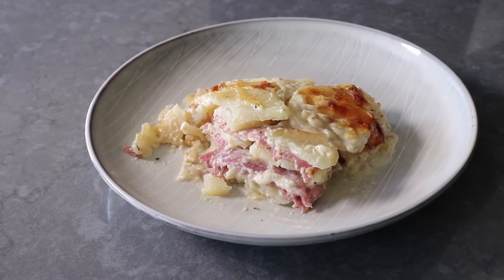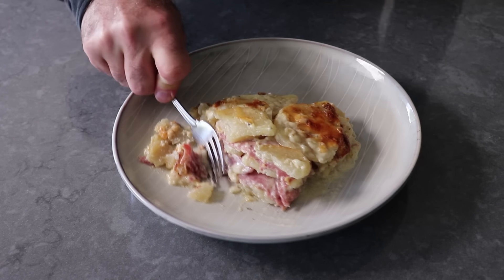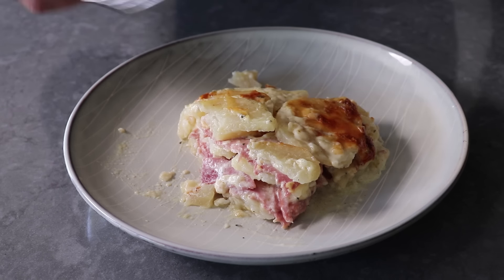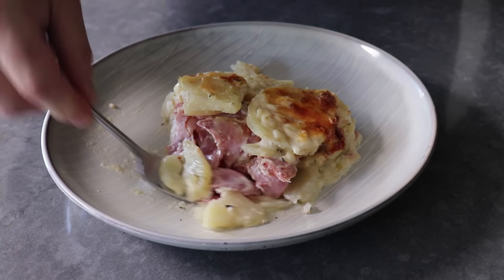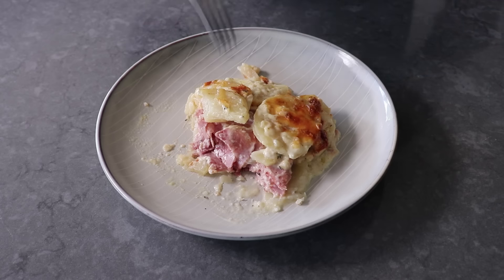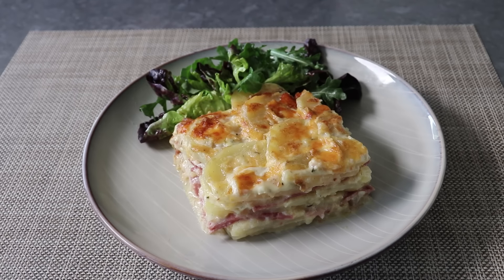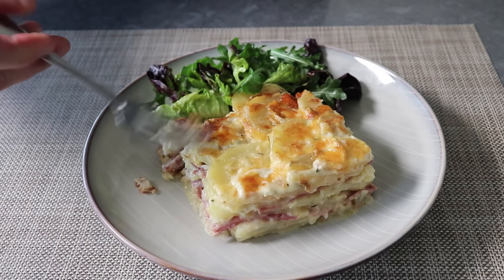We're going to get ham in every bite. So like I said in the intro, if the budget's a little tight, this is a great way to stretch the ham without anyone knowing that's even what you're doing. To summarize, if you enjoy scalloped potatoes, or potatoes au gratin, and or ham, you will not be able to shovel this stuff into your face fast enough. It really was incredible. And because this is a little bit on the rich and decadent side, I do suggest you plate this up next to a nice green salad.